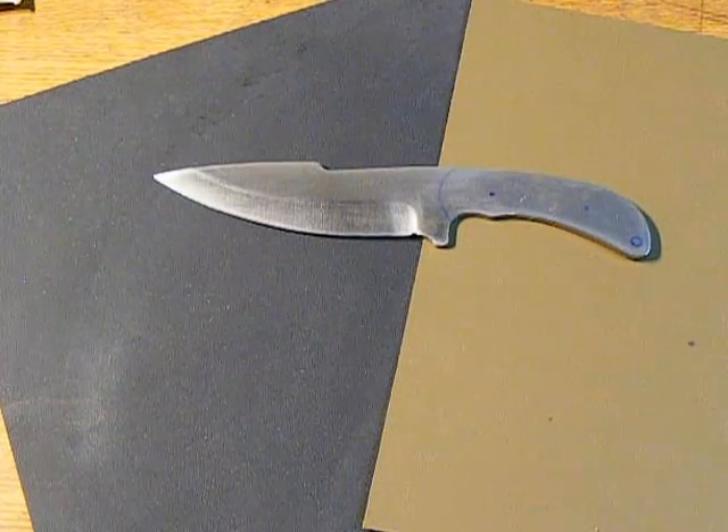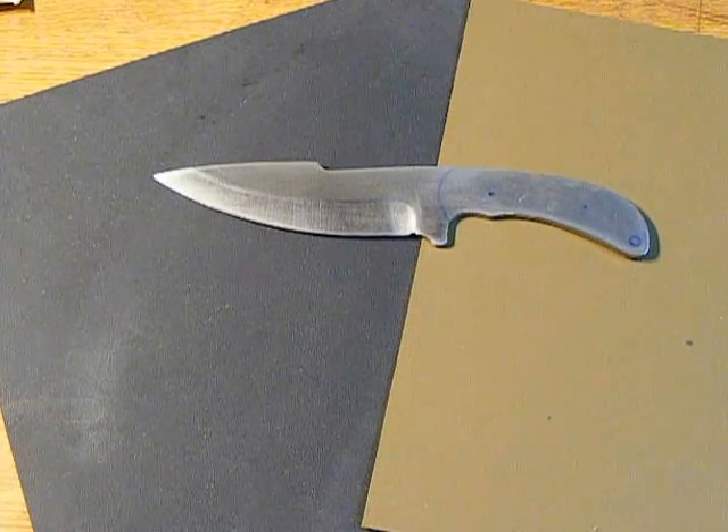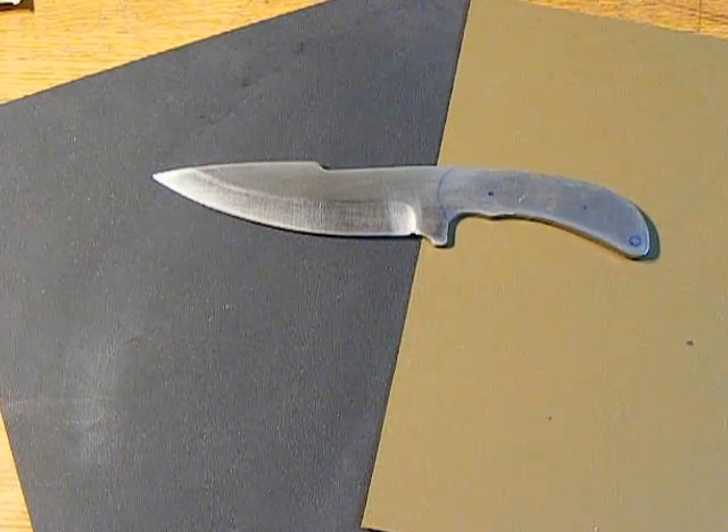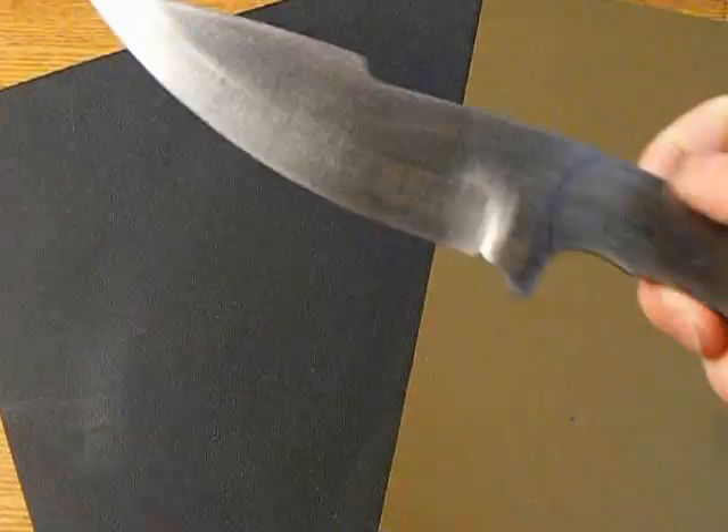Hey guys, what's up? Third time making this video tonight because my frickin' cat is trying to get down here and a lot of other stuff. This is the last time — whatever happens this time, it's happening.